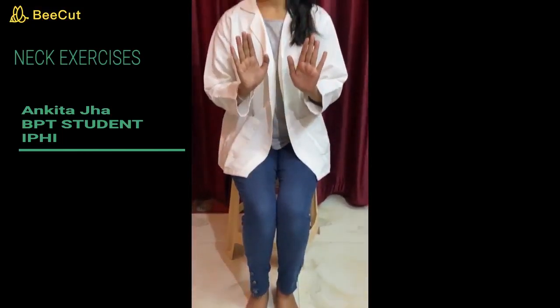In this video, you will learn about neck or cervical self-stretching exercises. For any neck or cervical stretching, your posture should be stable enough. Your back should be straight like this, both feet should be on the floor, and both hands should be in a stable position.